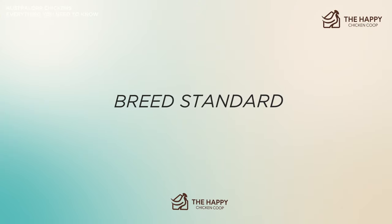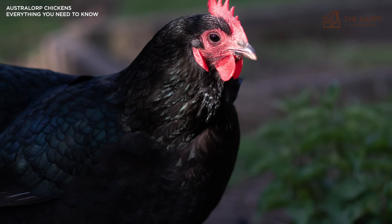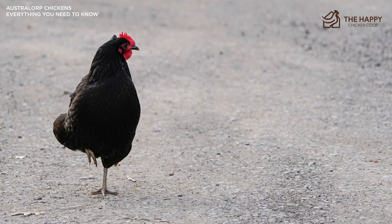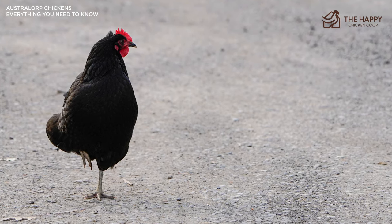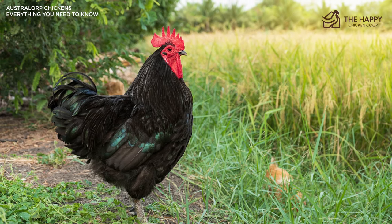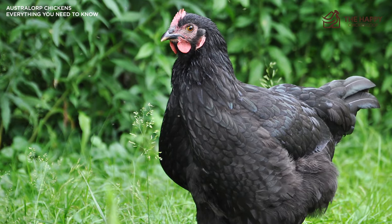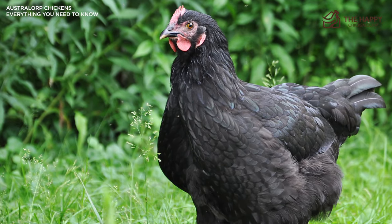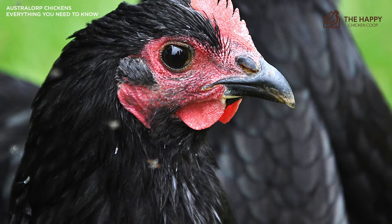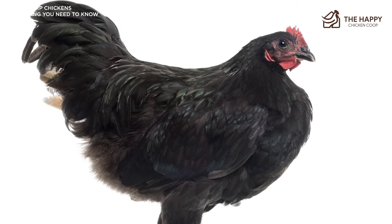The American Poultry Association recognizes the Australorp in its original color only — black. However, the Australian Poultry Society recognizes the black, blue, and white varieties. South Africa has buff, splash, wheaten-laced, and golden in addition to the other colors. The Australorp is a large, heavy bird with close-fitted, soft feathers, classified as a heavy, soft-feathered English bird. It should have a very upright stance, carrying the tail high. The breast is full and well-rounded with a deep, solid body. Wattles, earlobes, and comb should all be red in color, and the comb should be upright with no more than seven points.